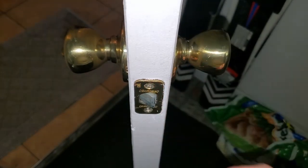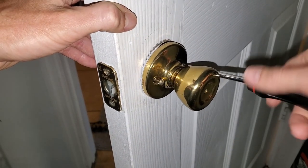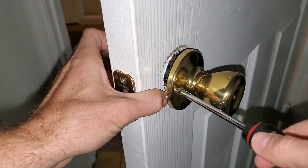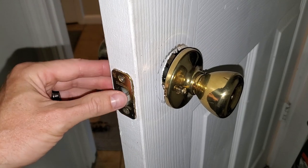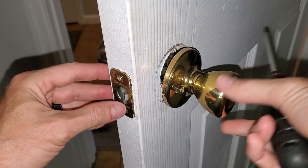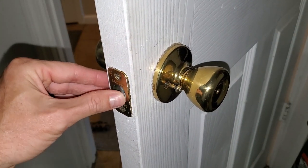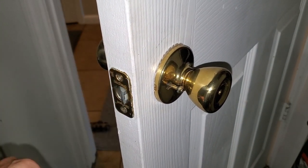So here's how we're going to fix that. You just want to start unscrewing these two screws here and pull the doorknob off so we can get a closer look. Sometimes it's just the latch getting stuck up behind the plate here and all you need to do is loosen and turn and fiddle with it a little bit, but in this case this problem is a little more severe.